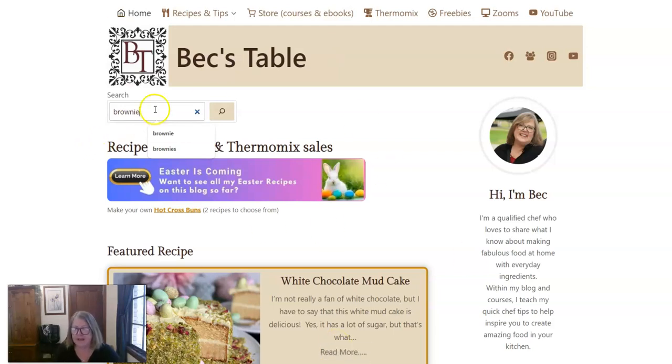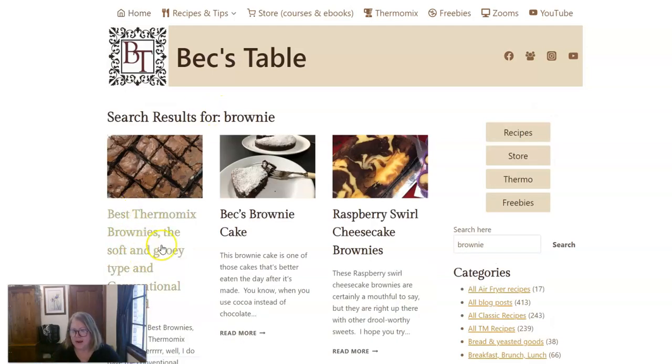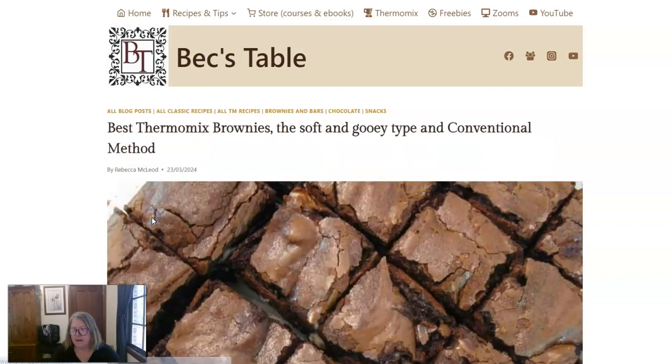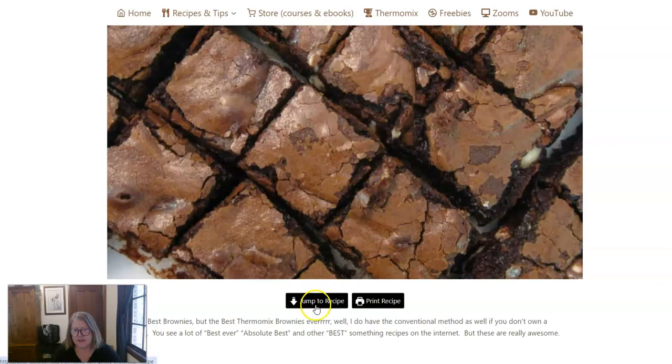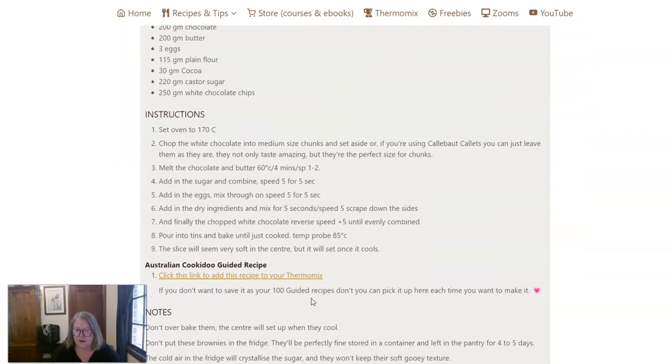This is the home page. I've typed in 'brownie' here and I'm pressing search, then the brownie recipe will come up. Click on that, scroll down until you get to 'Jump to Recipe', click on that, and then scroll again and you'll see this link which says 'Click this link to add this recipe to your Thermomix'.